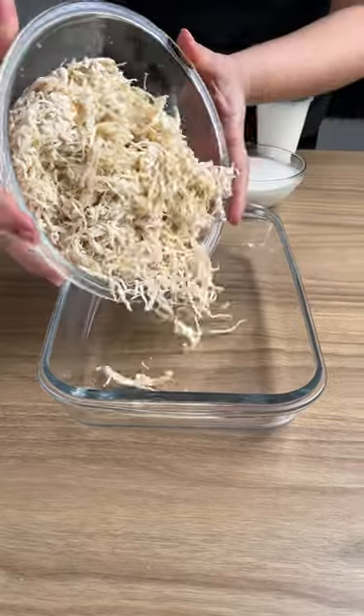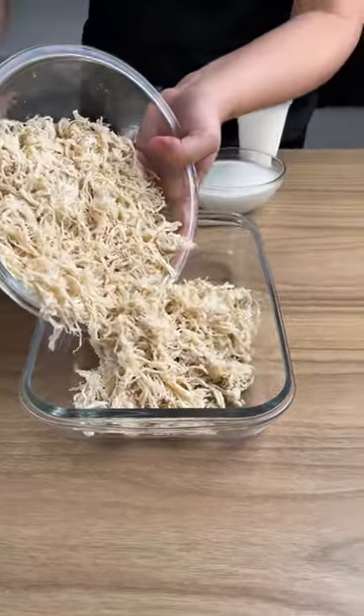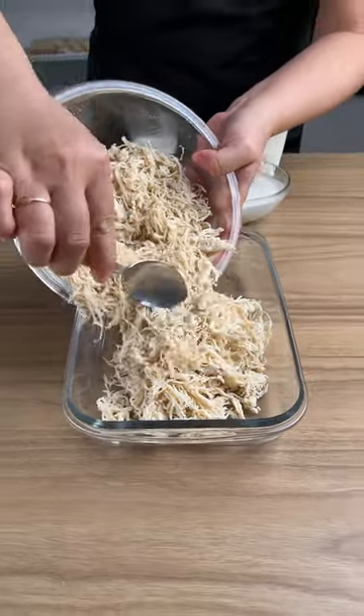Add the chicken into a bowl. This chicken is cooked with salt only. It's cooked and it's shredded.